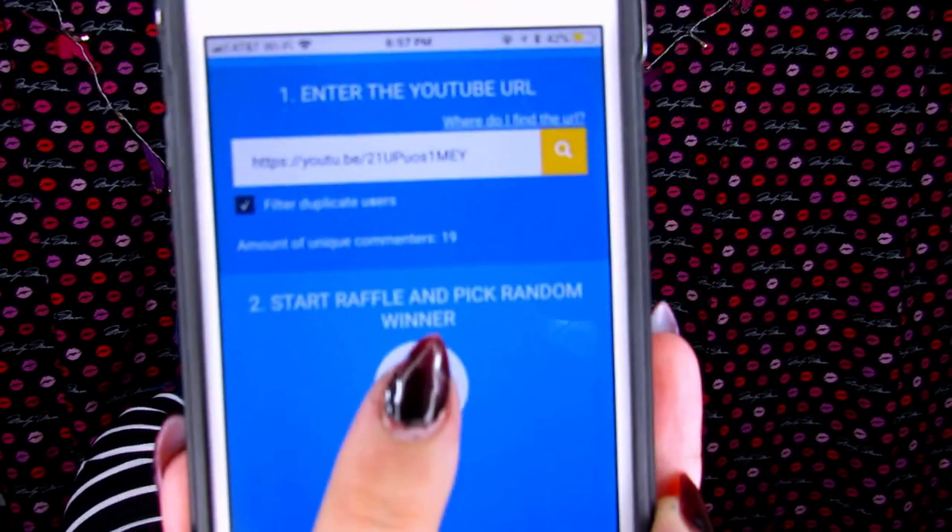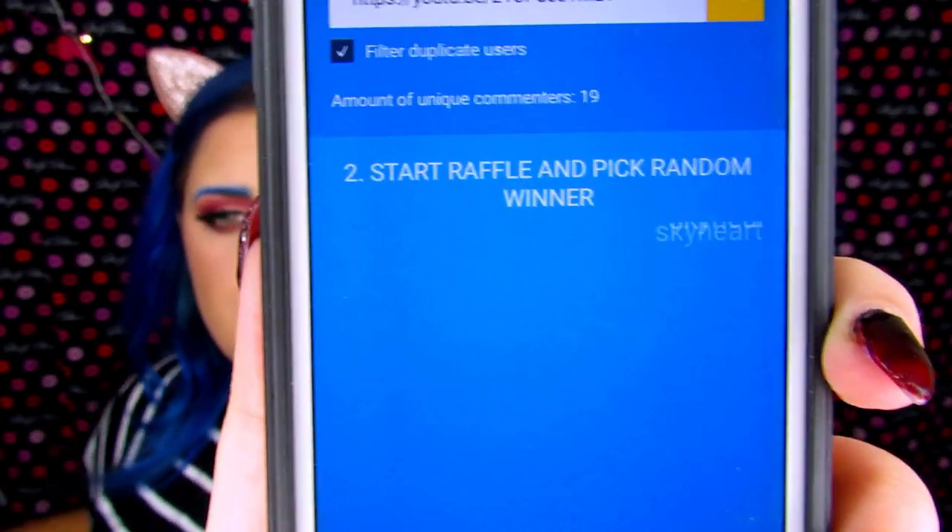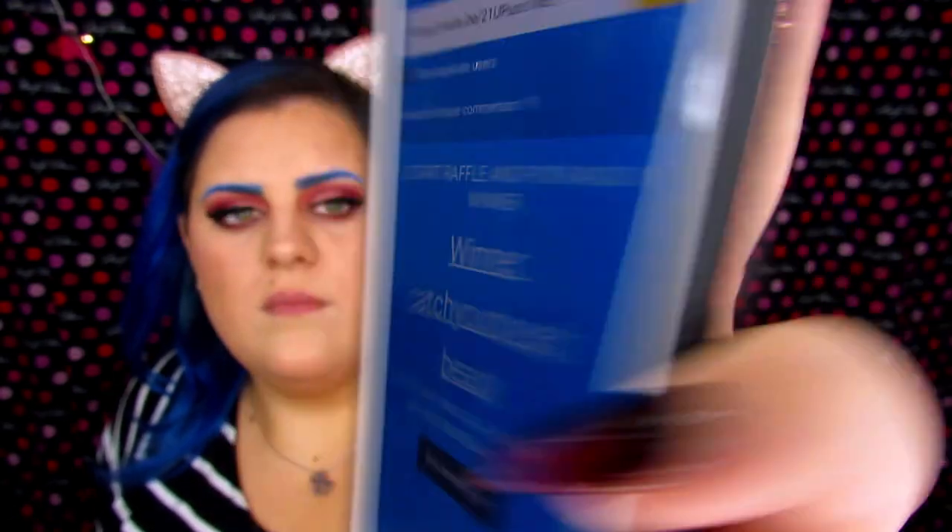Before I end this video, it is time to pull the winner of the Weismic Rolex RX2 and 700 vape mod. I can't believe it's already September 7th — I feel like August just flew by. 19 of you entered, that is amazing. So let's go ahead and hit start and see who our winner is. The winner is Catcher Breath Beauty — my girl Heather! I'm so happy she won because she's actually trying to quit smoking after a cancer scare. Plus I'm happy she won because I don't have to pay shipping.